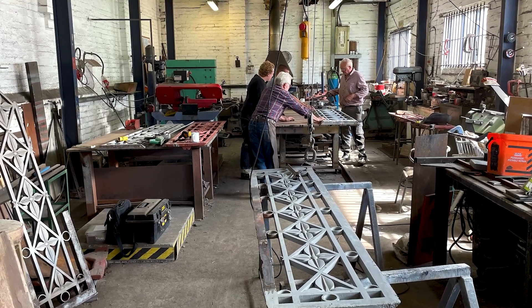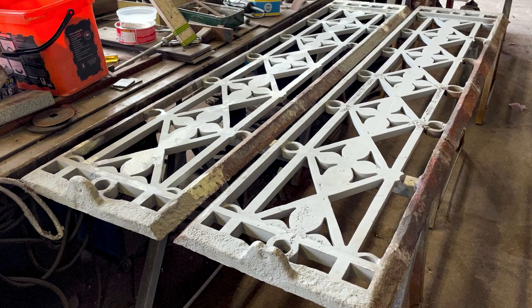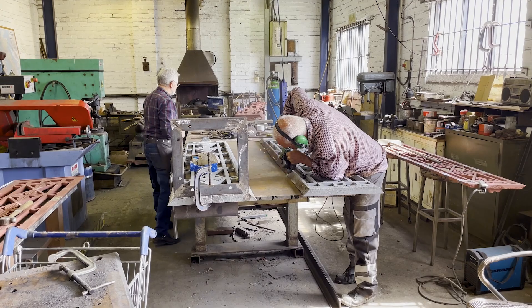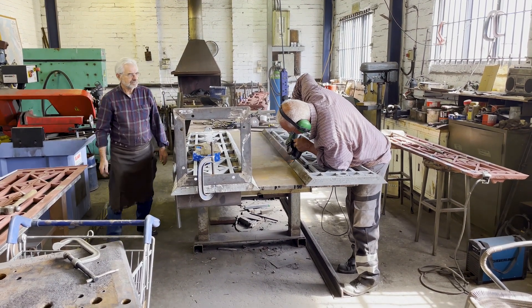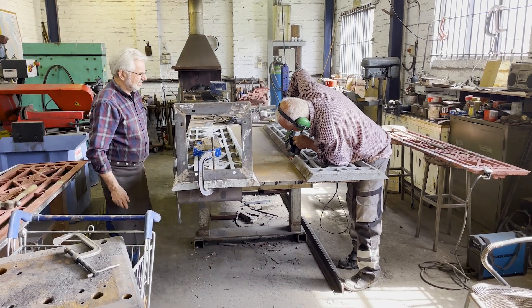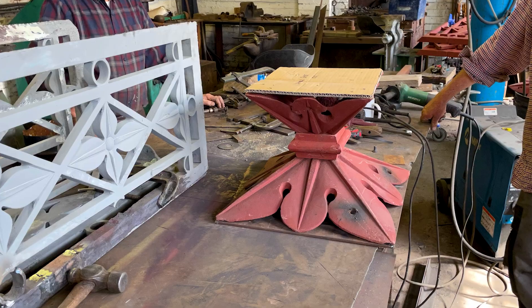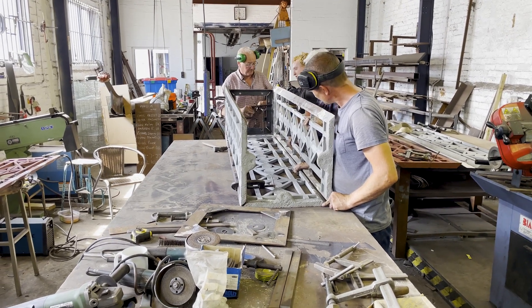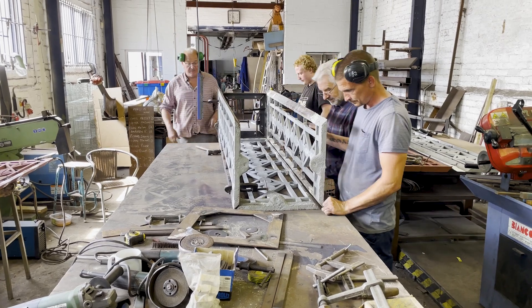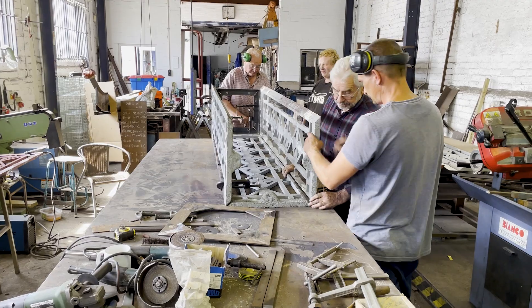Meanwhile, the cast iron cage panels were transported to the workshop of Ridgeway Forge in Sheffield. After shot blasting, close inspection of the cast iron panels revealed that around 75% of the original material could be reused. The lamp standard at the foot of the south stairs could be reused in its entirety using all of its original material. Despite piecing broken sections together like a jigsaw puzzle, it became clear that several new cast iron panels would be required.